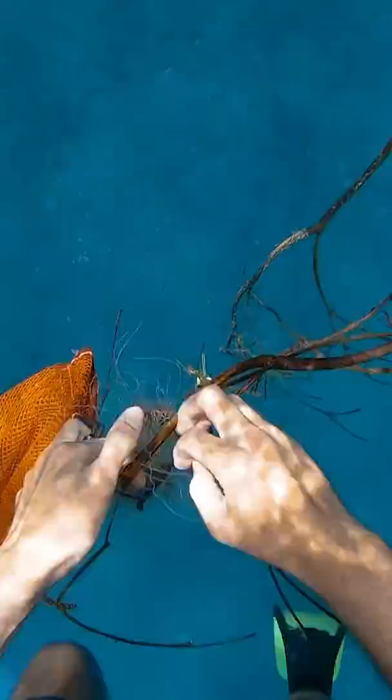I was finding so much epic stuff on this shell dive, I wanted to show you guys. For some reason, there's also duct tape, and this stuff is really tangled.